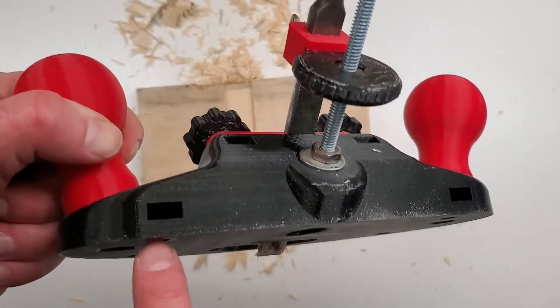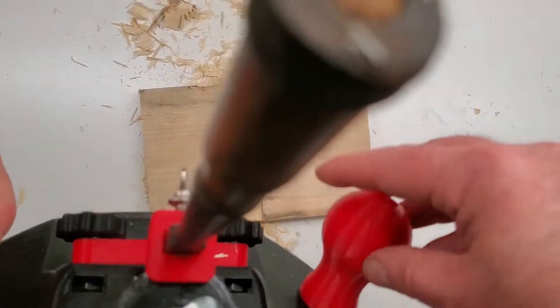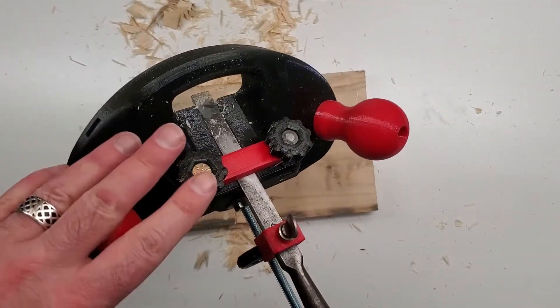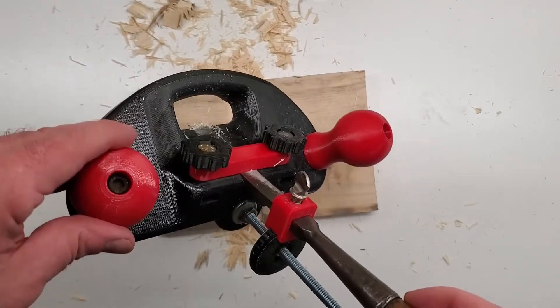This one was designed to go together quickly and easily. It's put together with captured nuts — the nuts slide in the slots and engage with the fasteners. This version is designed to use all 1/4-20 fasteners, but there's also a version designed for M6 as well.